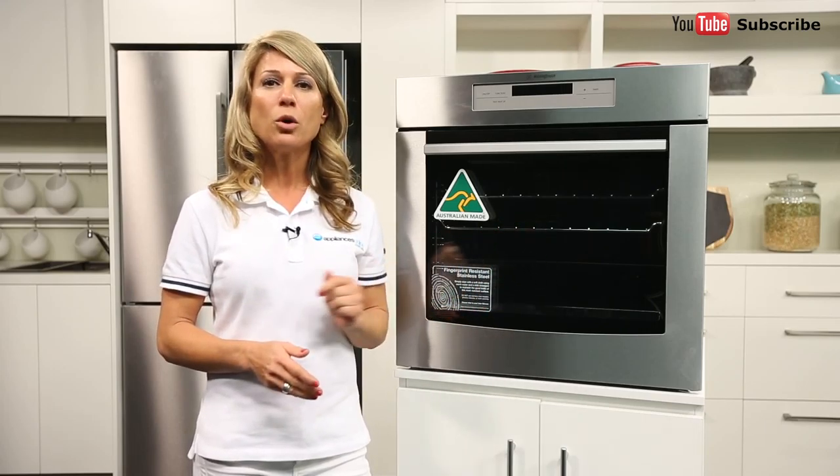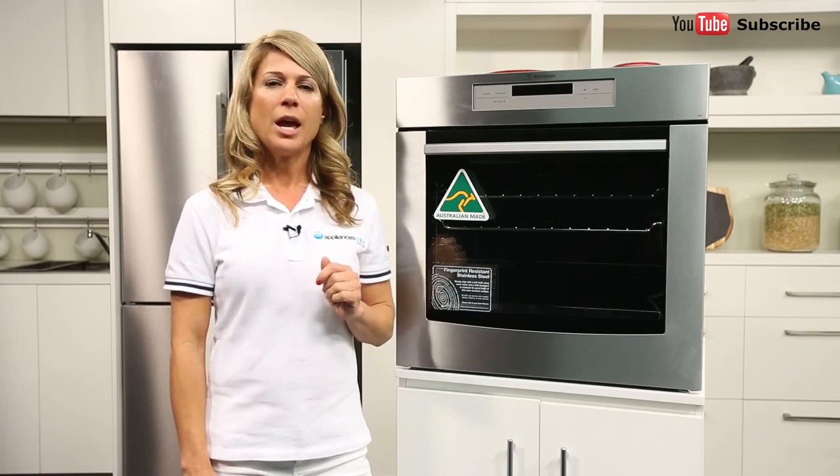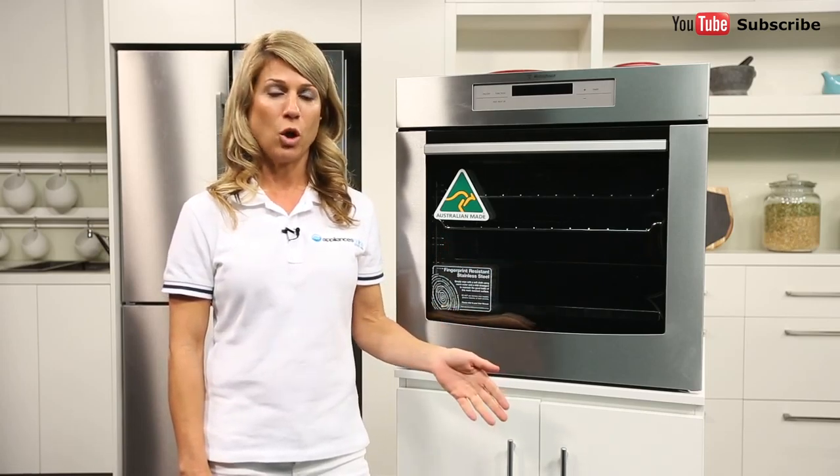Why should I consider the number of glazed layers on the door? Well, most ovens include a glass door to help you keep an efficient eye on your cooking. However, this glass can get really hot when cooking at high temperatures, which can be a safety risk for your household, especially in homes with small children.